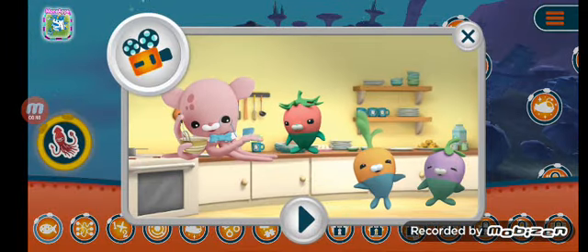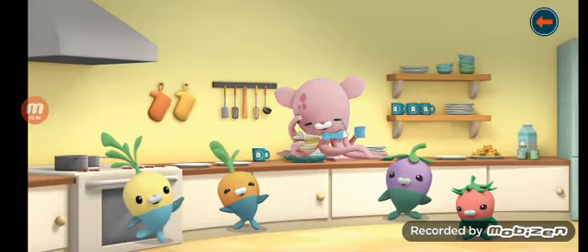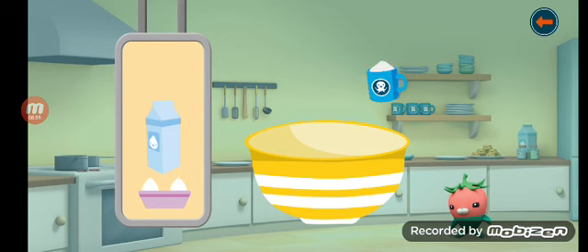Professor Inkling and the Vegimals are very busy baking fish biscuits. Help Professor Inkling and the Vegimals bake fish biscuits following the instructions. Put the flour in the pan.